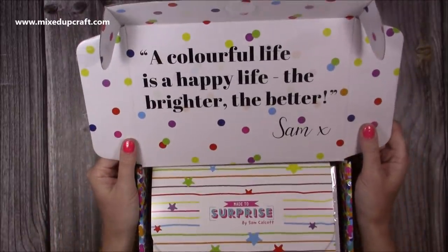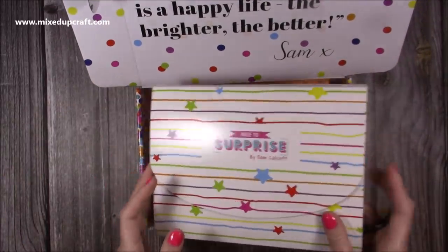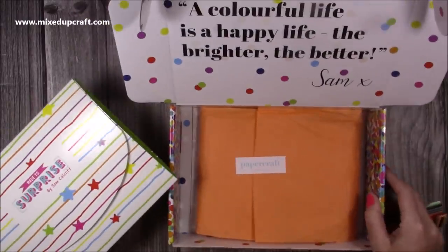So you open it up and inside it says 'a colourful life is a happy life, the brighter the better.' That's me — if it's not bright I'm not happy, I just love colour.